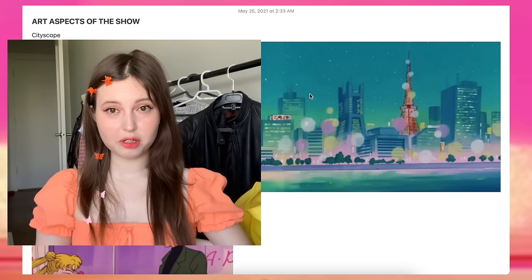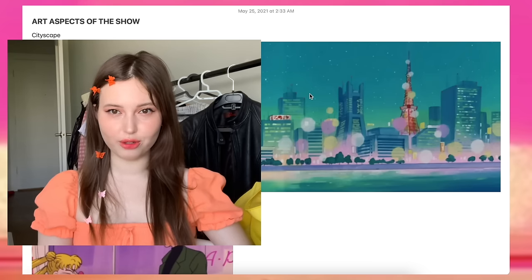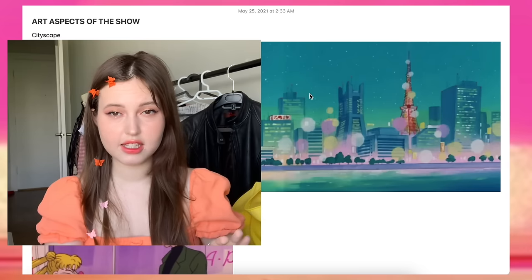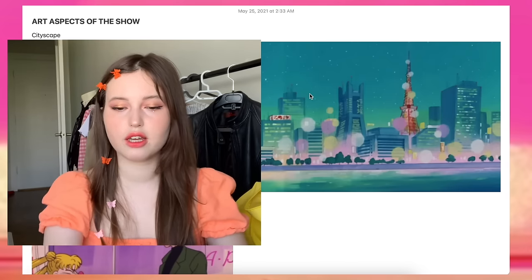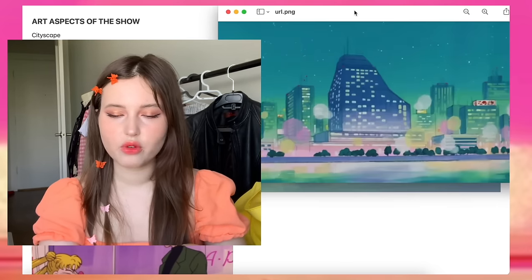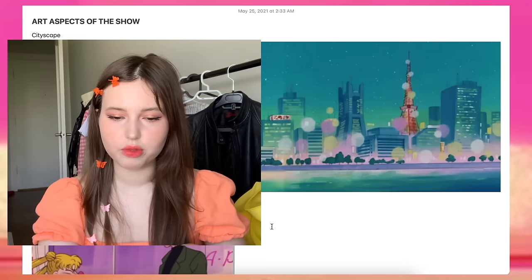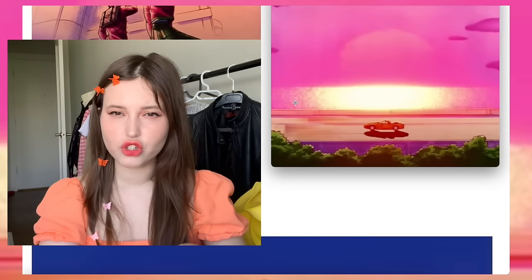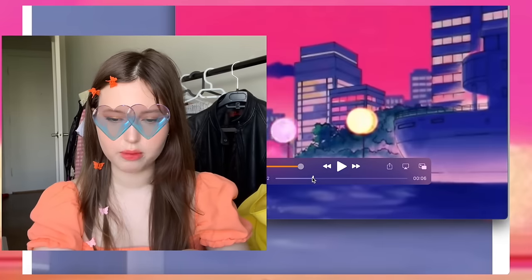It's time to talk about the art aspects of the show. The first pro is art design of the setting — decisions about things like the cityscape. For example, right here the way it's set up is really pretty. Shots like this are really common in this show; it's really cool to see. It looks absolutely gorgeous.